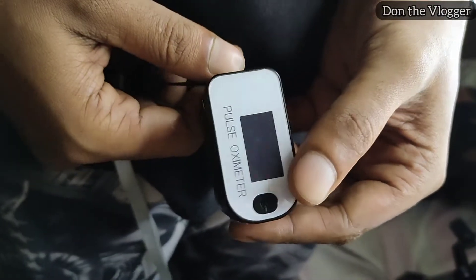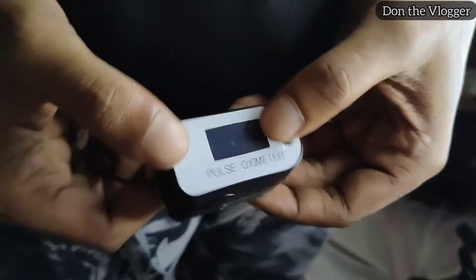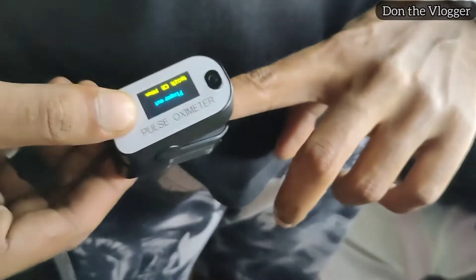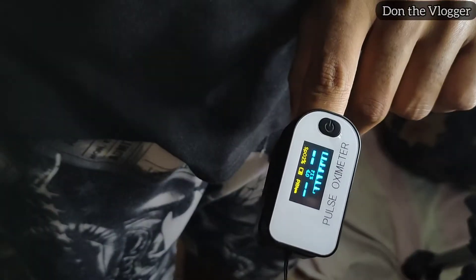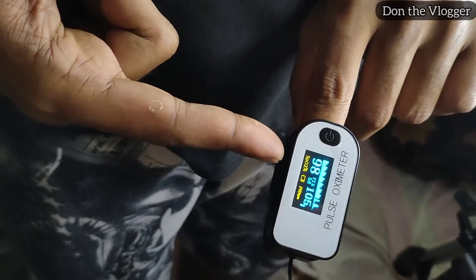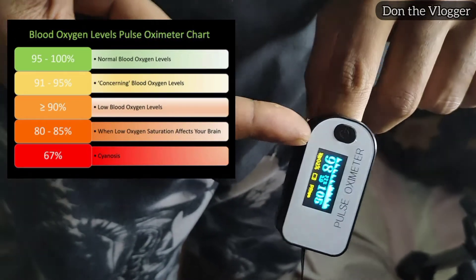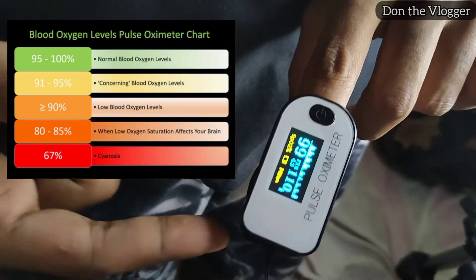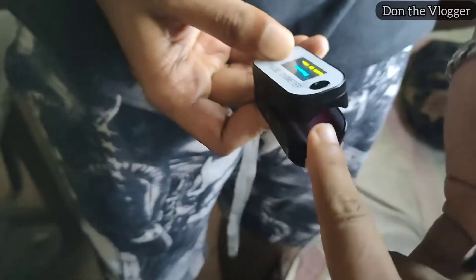Guys, this is the pulse oximeter. Let's use the pulse oximeter. If we put the pulse oximeter on, let's check the oxygen level. We can check the oxygen level — let's take a look at the camera.